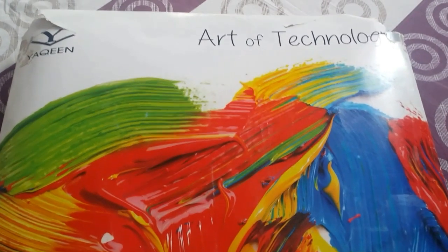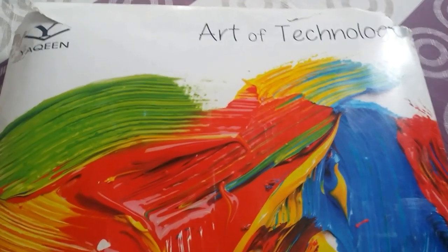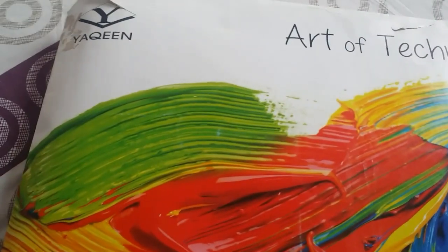Hello everyone, welcome to a new video. In this video I'm going to show you my artwork. This is a big envelope in which we keep all our drawings, paintings, and art-related things. Let me show you from inside — this is all my collection. I'm not as such an artist, but I'm going to show you whatever I have.